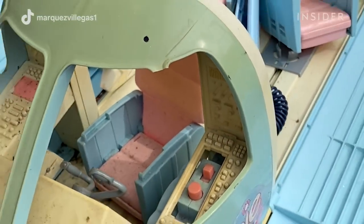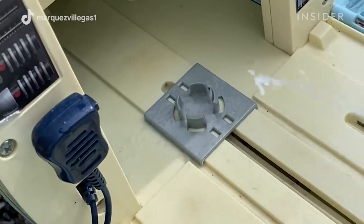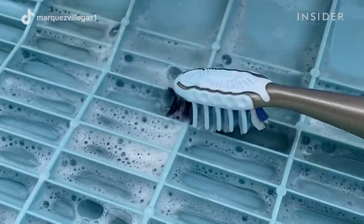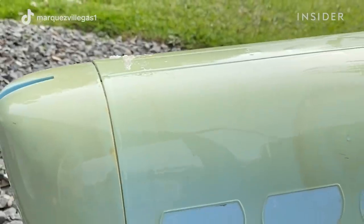The plane was in really bad condition. The first thing I'm going to clean is the inside of the plane. The color of the plane was originally blue, but you can tell there's some yellowish around because it's too old.